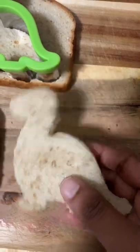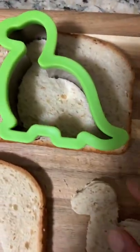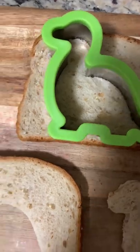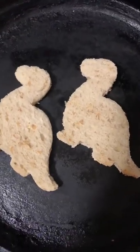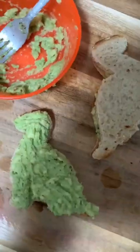Hey all, good morning! Let's pack some avocado sandwiches today. I am using this dino shape sandwich cutter to make this cute dino shape toast. Toast it gently and cool down a bit.